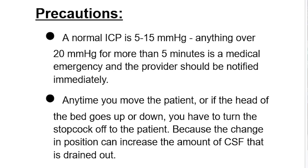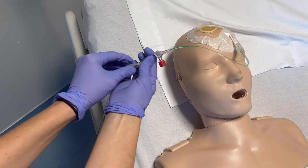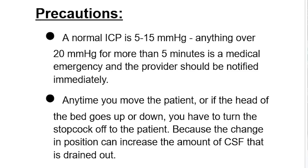Precautions: a normal ICP is between 5 to 15 millimeters of mercury. Anything over 20 millimeters of mercury for more than five minutes is a medical emergency and the provider should be notified immediately. Also, anytime you move a patient or the head of the bed goes up or down, turn the stopcock off to the patient, because the change in position can increase the amount of CSF that is drained.